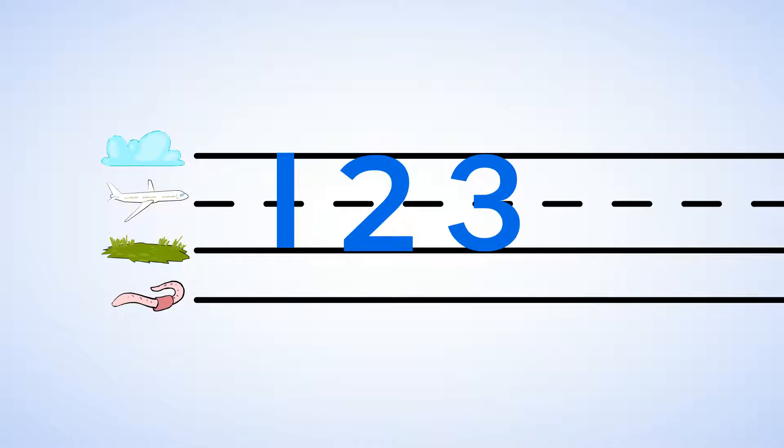Great job. We wrote the number three. What do you say we try it again? A little bee fly round and round, little bee make a three. And you can now write the numbers one, two, and three.